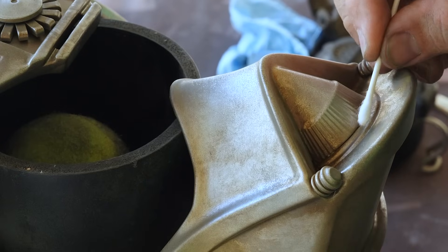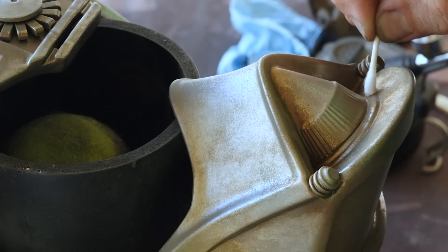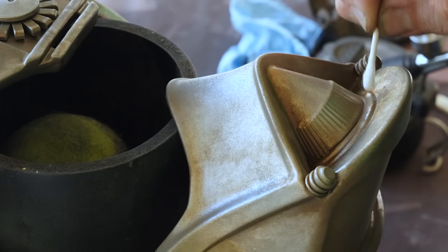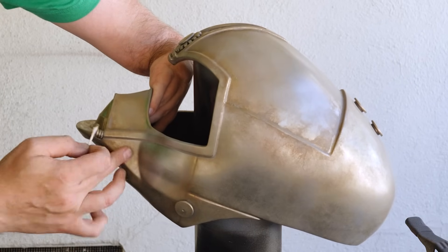For any areas that need more finesse, I'll grab a cotton swab, dampen it with water, and use it to add some more localized highlights around the helmet. This is also a good way to fix any areas that may not look quite how I'd like.